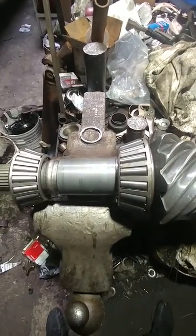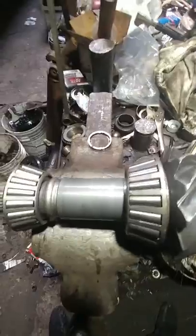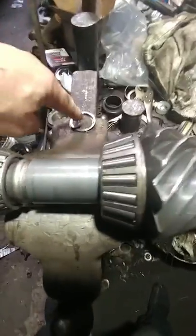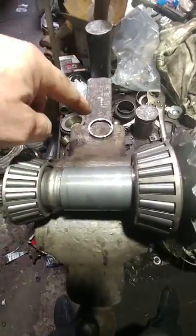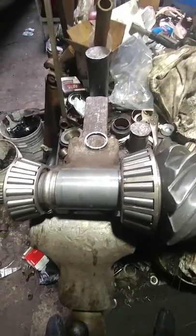Let's dispel some of the rumors about crush collars being weaker than shims — that's just stupid. If you hear someone tell you to build your diff with a solid collar over a crush sleeve because it's stronger and won't lose preload, you should run away, because that person has no idea what they're doing.